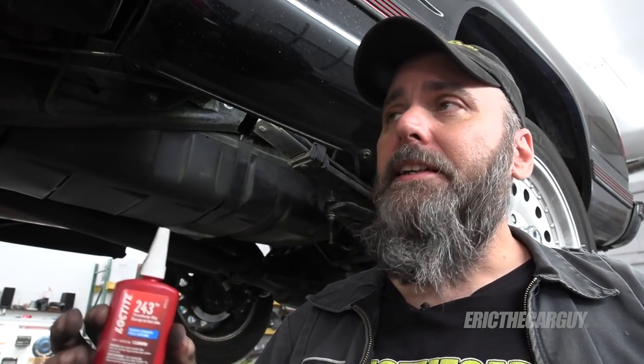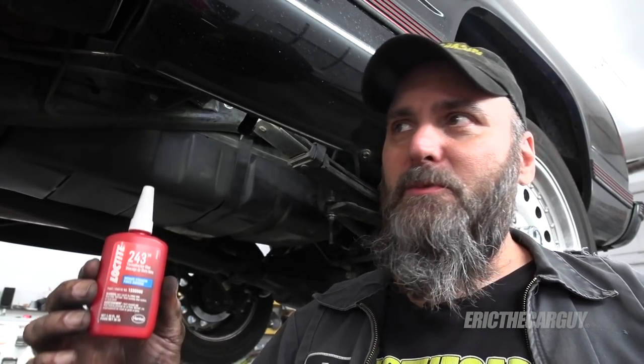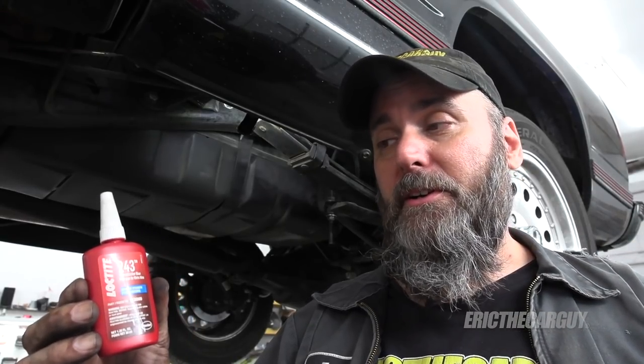If you've got a build vehicle like this, or even a repair that you might have done, just go back after a few miles and check things. On a build like this I'd say about 500 miles, and for your repairs, every time you service it just look around and make sure all those fasteners are secure — you don't want a little thing to become a catastrophic failure later down the road.